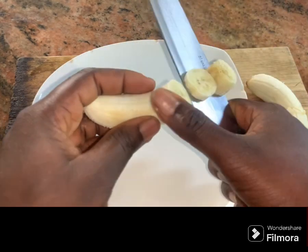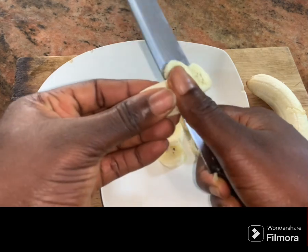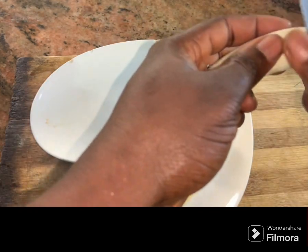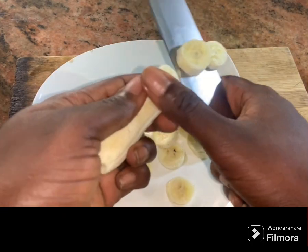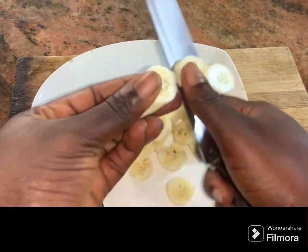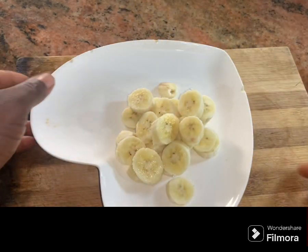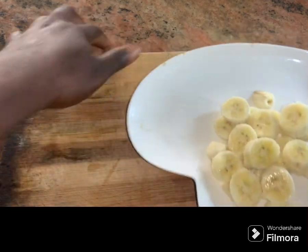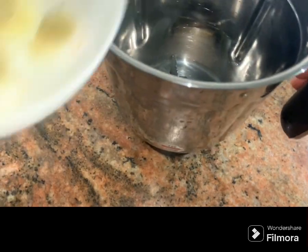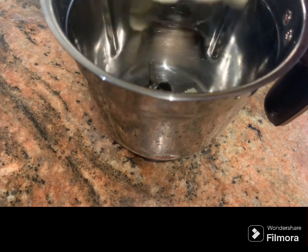We are going to cut our banana into a very small size. You can decide to slice it or into an even smaller size if you like, because that way it will help the blender to grind it easily. Once we are done slicing our banana into smaller sizes, I'm going to grab my blender cup.